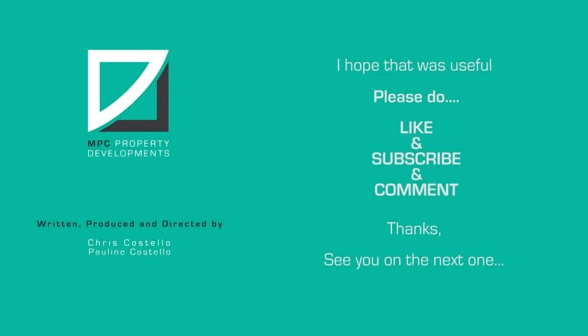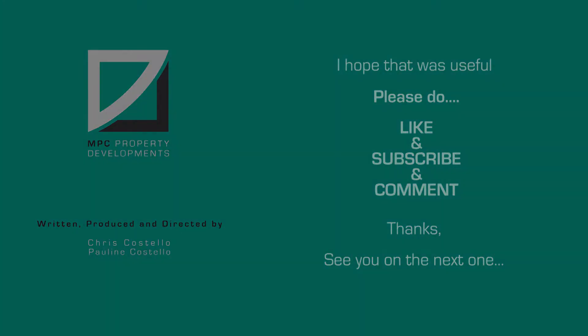Hope that was useful. See you on the next one. Please don't forget to like, subscribe and comment. Thanks, see you on the next one!